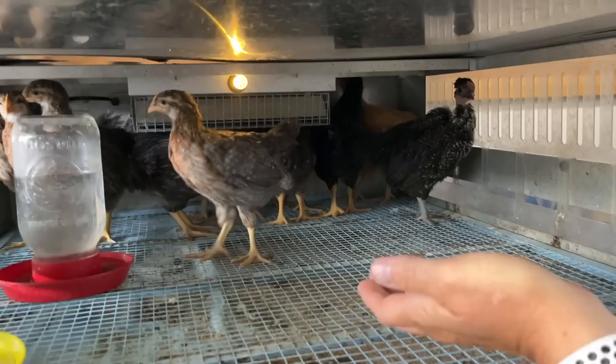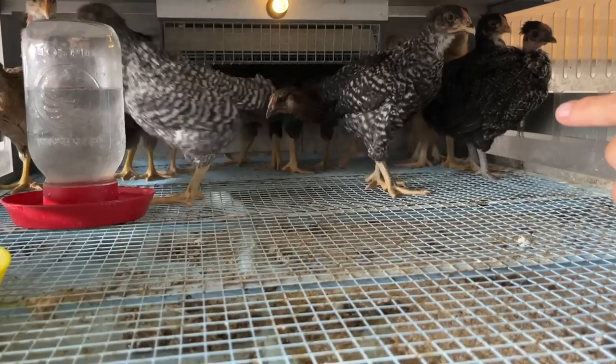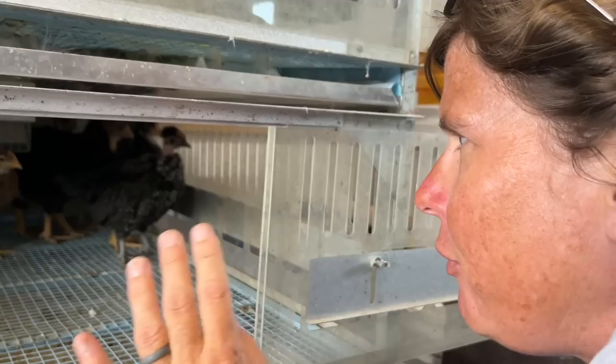Come here, babies! They're still kind of scared because they've been in the brooder and I haven't been able to handle them much. There's one I want to show you — she's black and she's got some gold on her. That is your Gold Lace Wyandotte. They're going to be a beautiful color and they lay a beautiful brown shade.